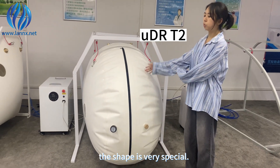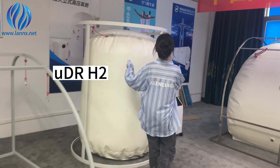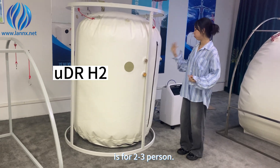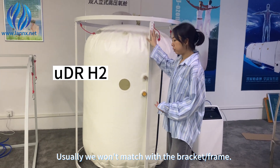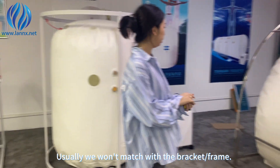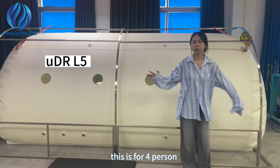The shape is very special. This one is for 2 to 3 persons. Usually we won't match it with a bracket. This one is for 8 persons.